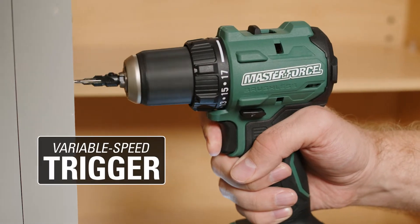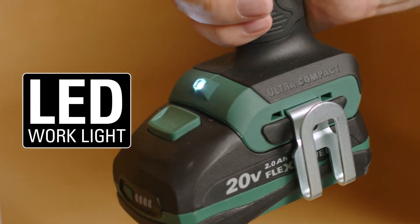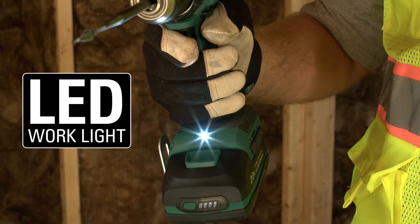It has a variable speed trigger for greater speed control and precision, while the bright LED work light provides optimum illumination in dark spaces.